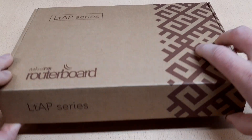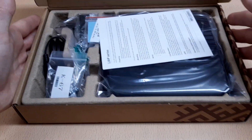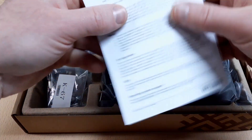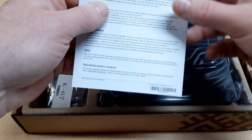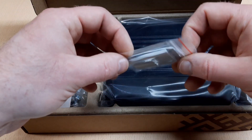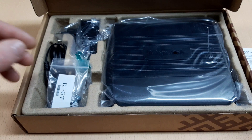Alright, let's see what we have in the box. First of all we see a user manual in English language with a lot of useful information, like how to use it for the first time and so on. And then we have something like a thermo pad for the card, and this looks like a through-hole kit for a mount.